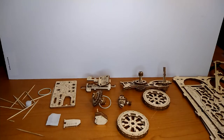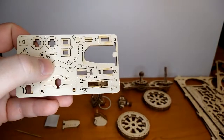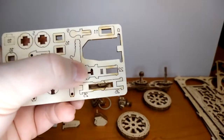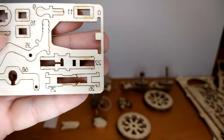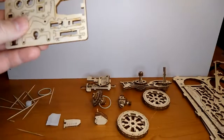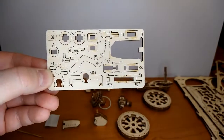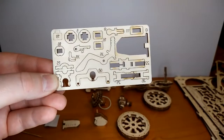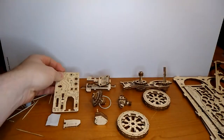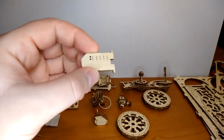About half an hour of those two hours was spent trying to pry one part apart — it's really scary because sometimes the connections are actually strong and I'm afraid of breaking things. But they do give you a spare part sheet, which I think is very ingenious because you might break a thing or two through no fault of your own. They also give you a tool for measurement.